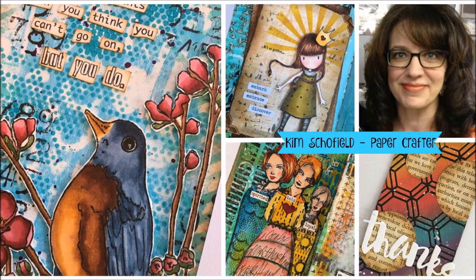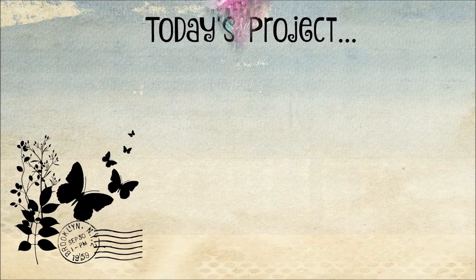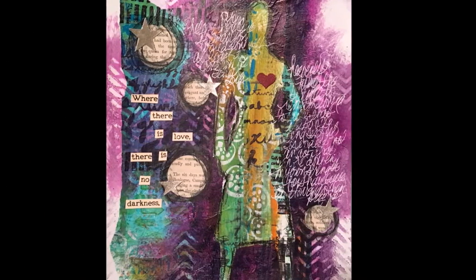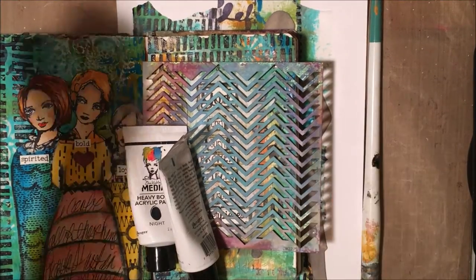Hi everyone, Kim Schofield here back with another video on my YouTube channel. Today I'm creating a project for the Crafters Workshop and I'm going to be showing you how to reuse some scraps of paper and how to use a mask.